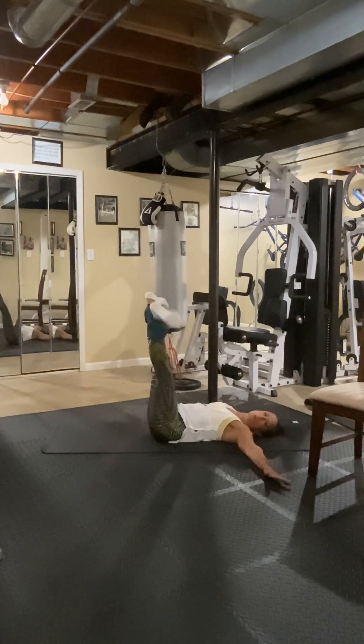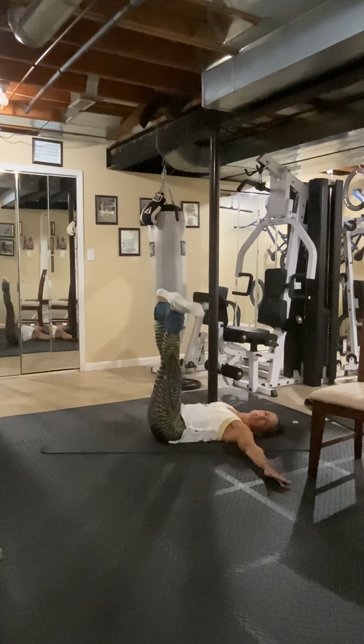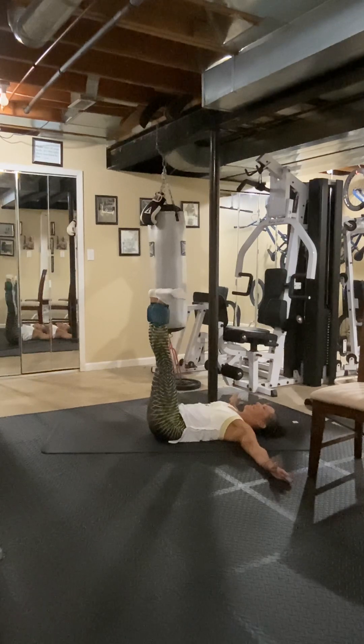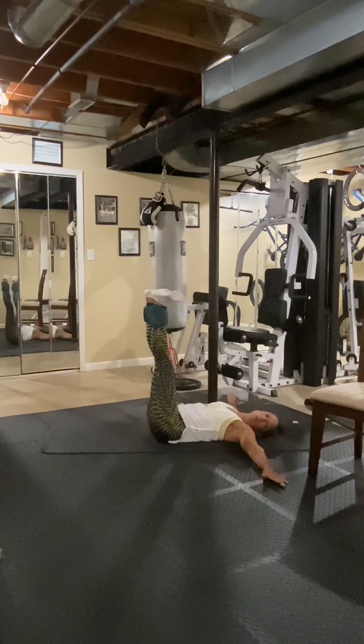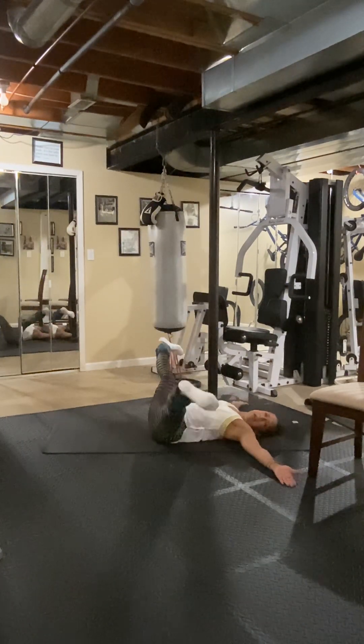Six — squeeze it, really squeeze together — seven, work those inner thighs — eight. Now with the 90-degree angle right here, we're going to target a different area when we do the inner thigh with this. Nine, ten — with the toe pointing outward we're also targeting differently — eleven, squeeze the heels together — twelve.